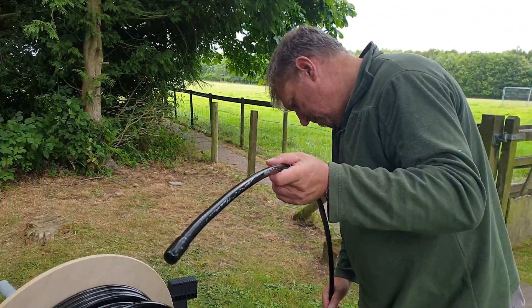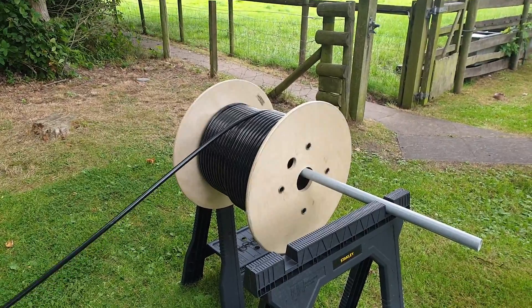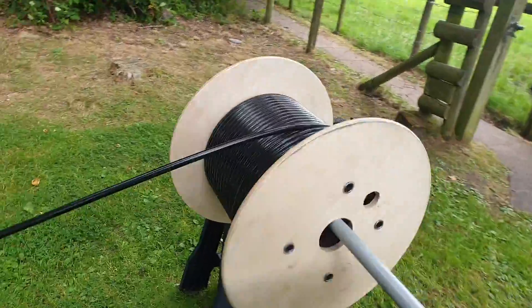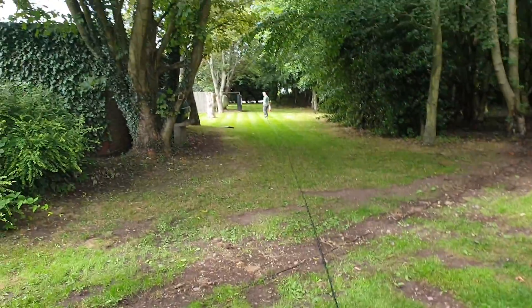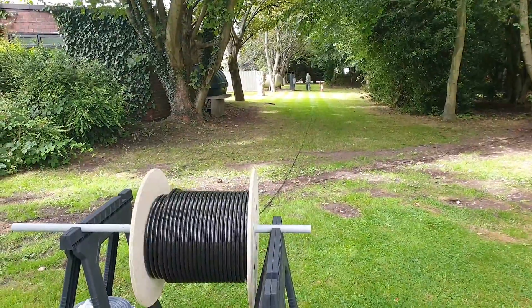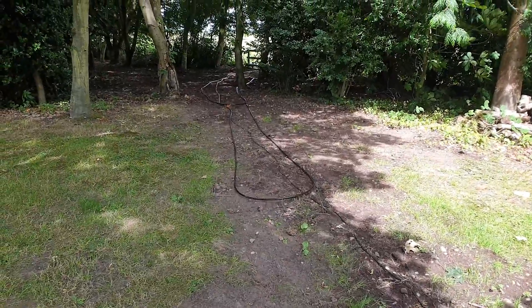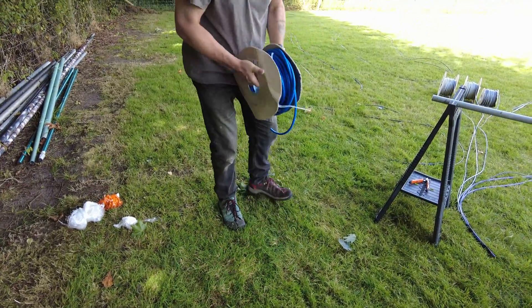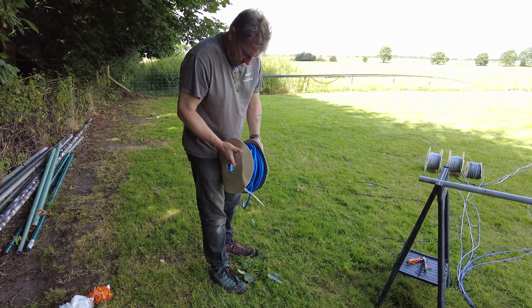Ecoflex 15, we only want 50 metres. It's a 250 metre run, so what we're going to have to do is roll it all the way down the grass here and then cut it in half. It should be 50 metres.